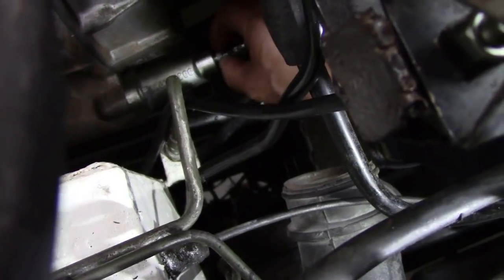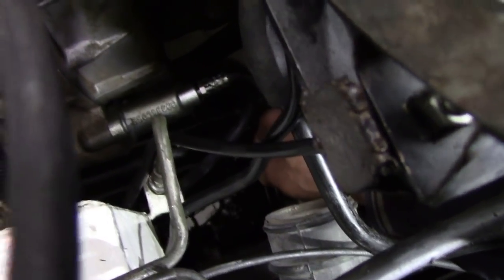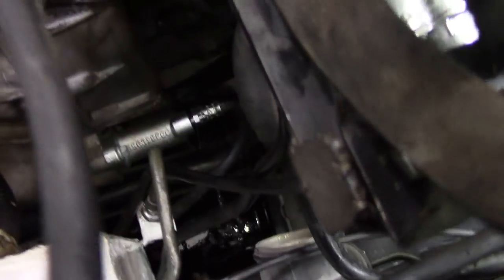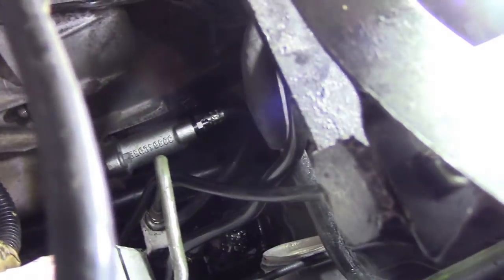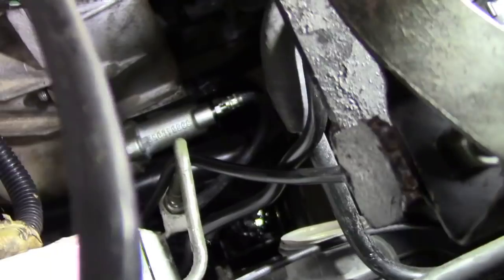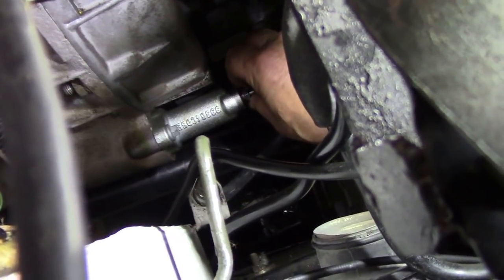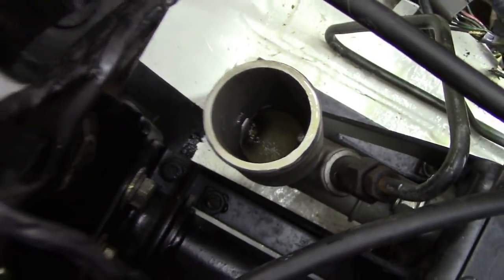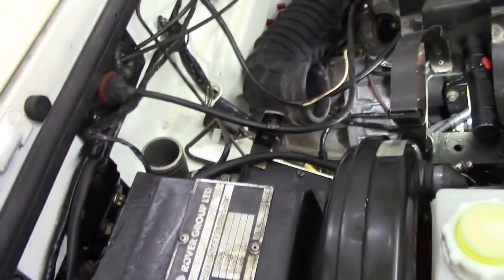Grab the bleed screw — you can see it's flooding out there in a torrent. Put your hand underneath, screw it up, and that's it. Now look at how much fluid I've got through just there. I didn't let it go right down. I'm going to top that up and we should have a perfect clutch. The clutch is absolutely perfect.